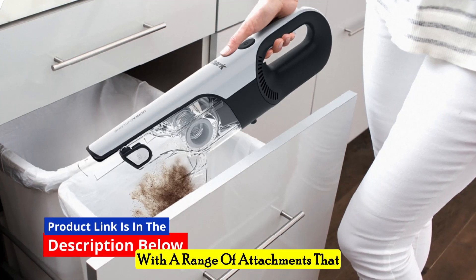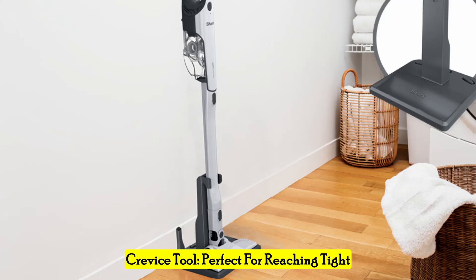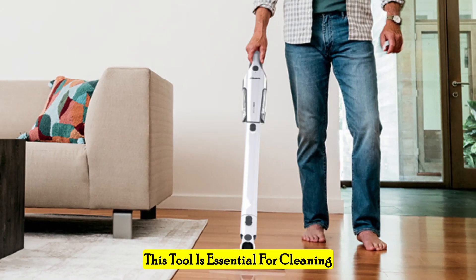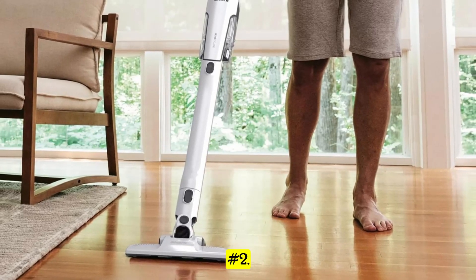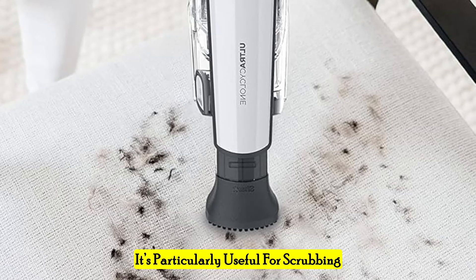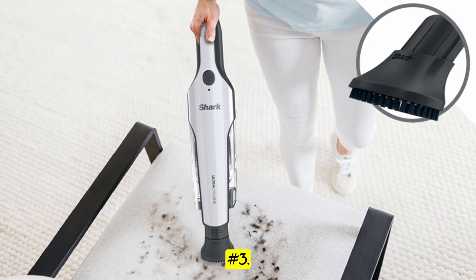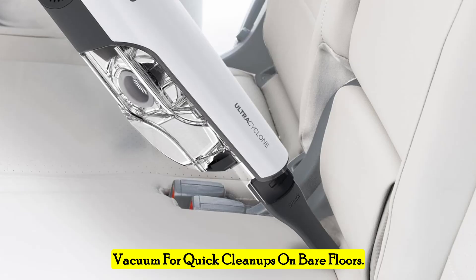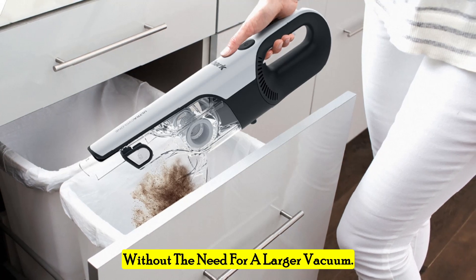The Shark handheld vacuum comes with a range of attachments that enhance its cleaning capabilities. The crevice tool is perfect for reaching tight spaces, corners, and crevices where dirt and debris tend to accumulate — essential for cleaning between couch cushions, along baseboards, and other hard-to-reach areas. The scrubbing brush is designed for tackling stuck-on dirt and more stubborn messes, and is particularly useful for scrubbing upholstery, carpets, and other surfaces that require a bit more elbow grease. The passive floor nozzle allows the vacuum to be used as a stick vacuum for quick cleanups on bare floors, ideal for picking up crumbs, pet hair, and dust from hard floors without the need for a larger vacuum.